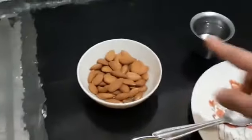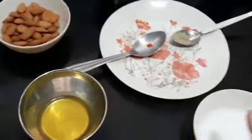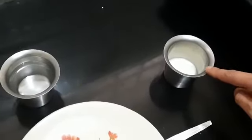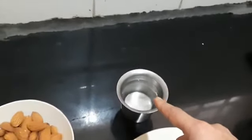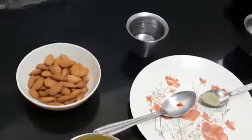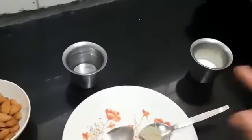We require 1 cup of badam, 1 tablespoon of melted ghee, 1 cup of sugar, 2 tablespoons of hot boiled milk, three-fourths cup of water, a pinch of saffron powder, and half a teaspoon of cardamom powder. The ghee, saffron powder, and milk — all three of these are optional.